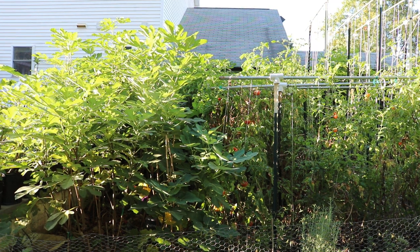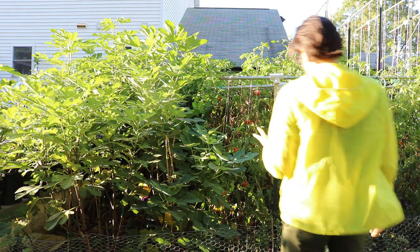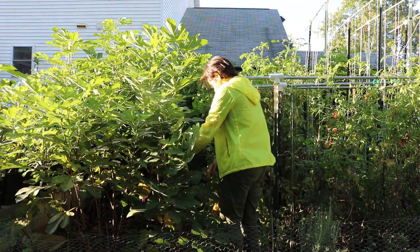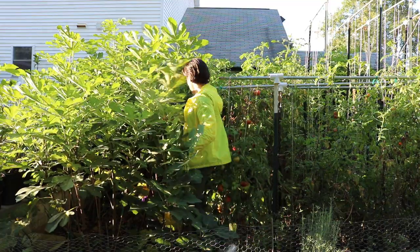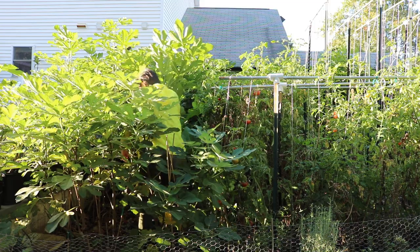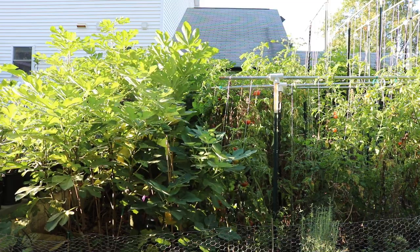Alright you guys, this is Ross the Fig Boss. Today we're looking at the in-ground figs. We're doing a fig review on a variety called Negra de Ogde. I believe it's a Spanish variety.